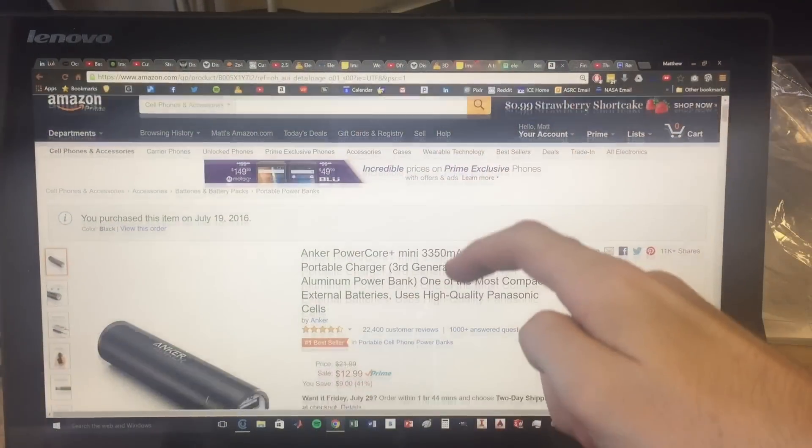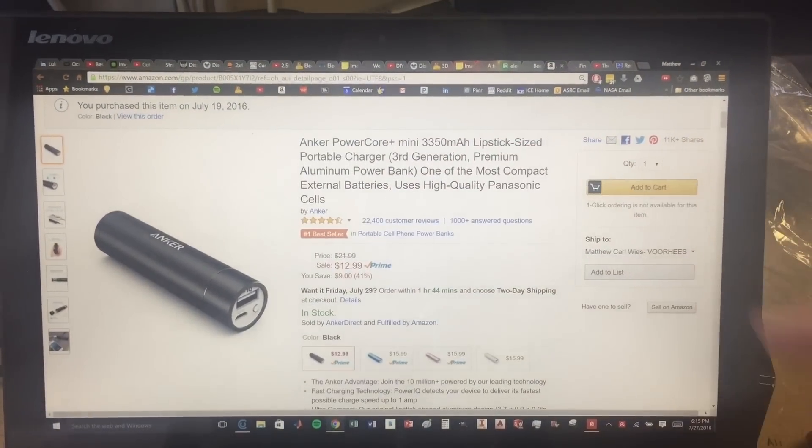Hey everyone, it's Matt Carl. Today I'm going to show you guys how to make your own Pokeball USB charger so you can keep catching those Pokemon on the go. So let's get started. This charger is off Amazon — I'll link to it in the description below.